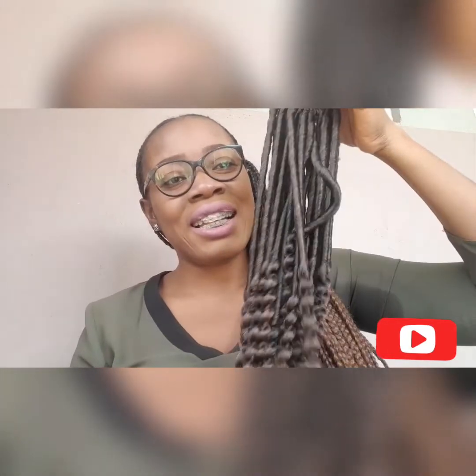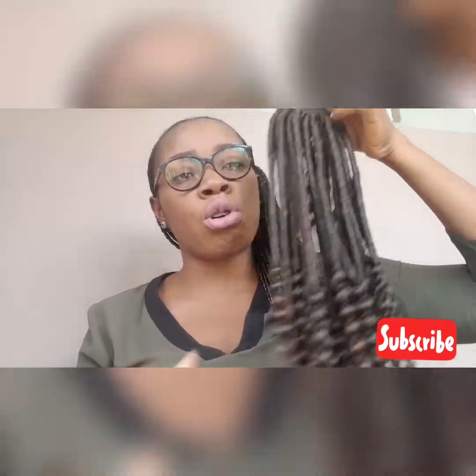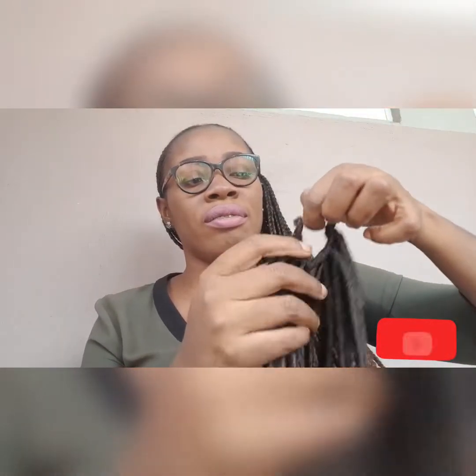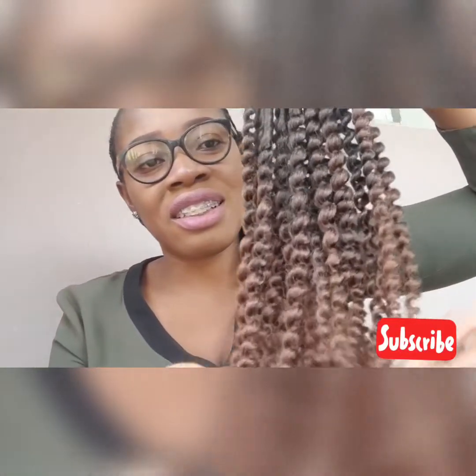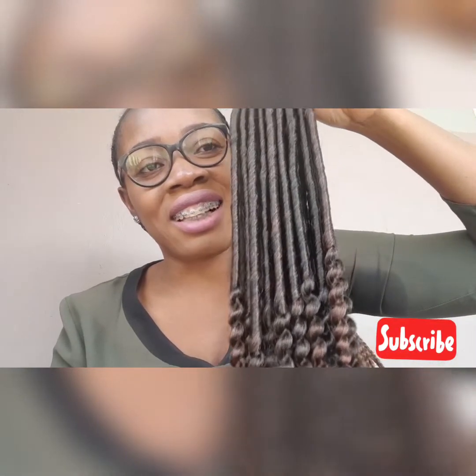Voila! This is awesomely nice — look at the coils, the coils are so soft. This is one strand, yes, this is one strand. It comes in various colors — this is not black. See the colors? Come on, look at it. This is classic, this is nice, I love this.